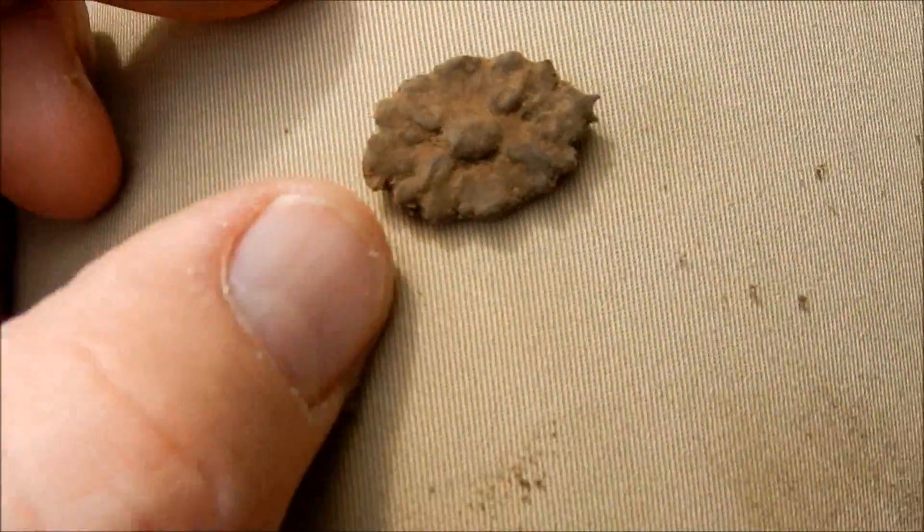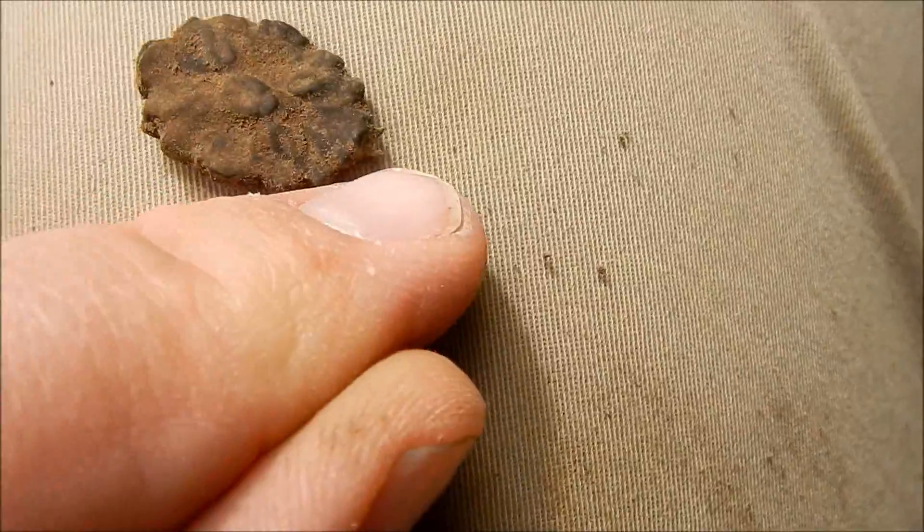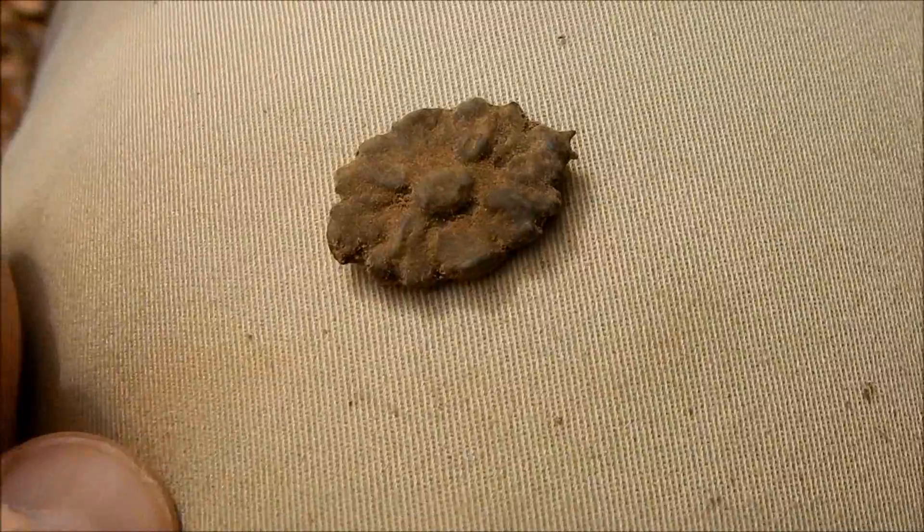Just dug a little tiny pendant. Broke off towards the top. Clean that up too. Pretty brass.